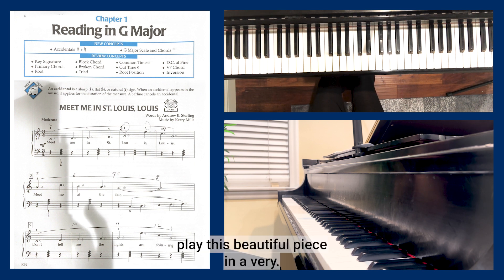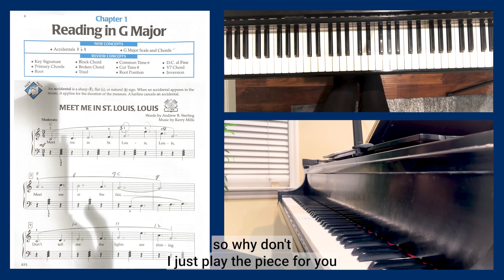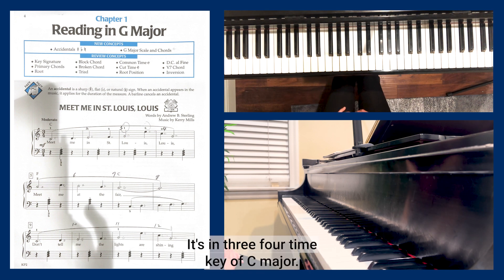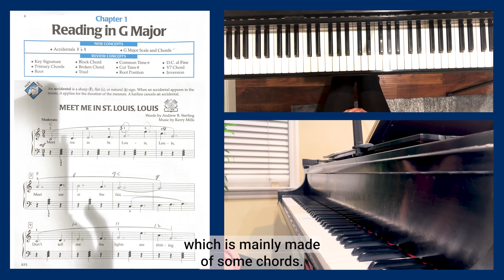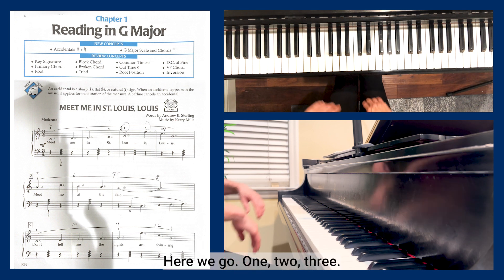We're going to play this beautiful piece in a simple version. Let me just play the piece for you before you start learning it. It's in three-four time, key of C major. We're going to have a melody in the right hand and a very simple accompaniment in the left hand, mainly made of some chords. Here we go, one two three.